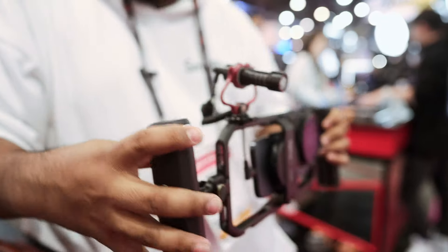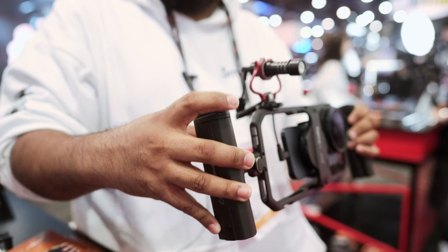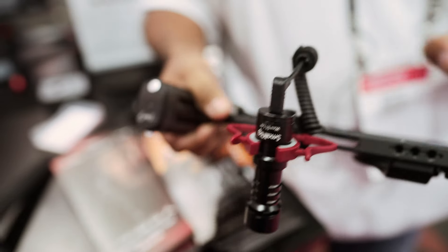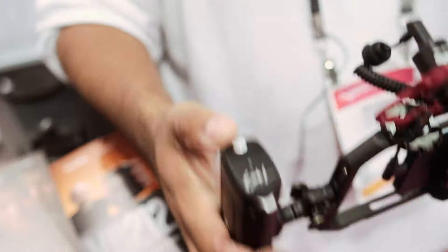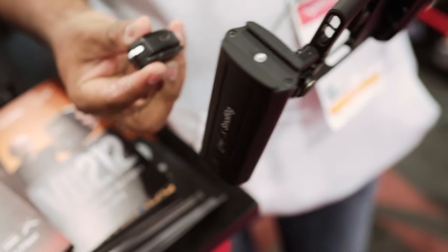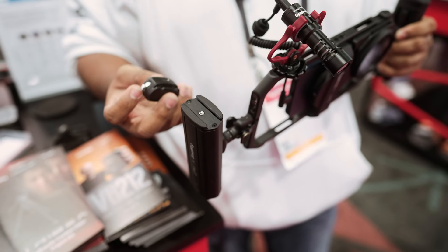This right here is an electronic rocker, so if you want to use digital zoom on your phone, you now have a rocker right up here. You also have a start and stop trigger. You have a removable system, and you still have USB-C charging right here.